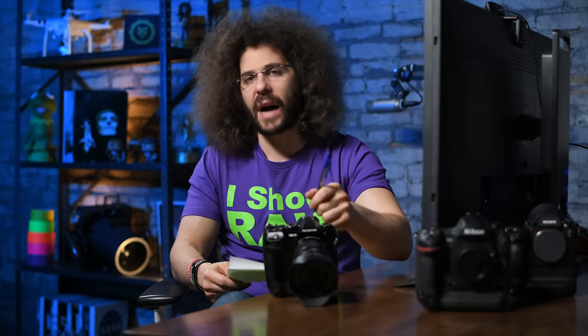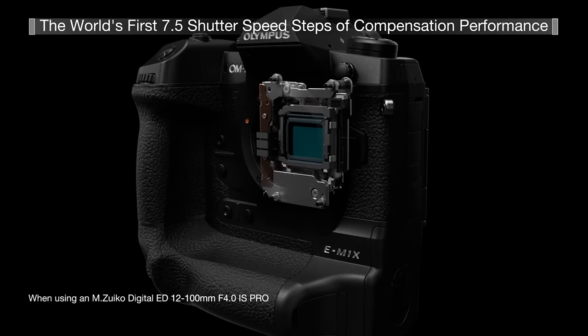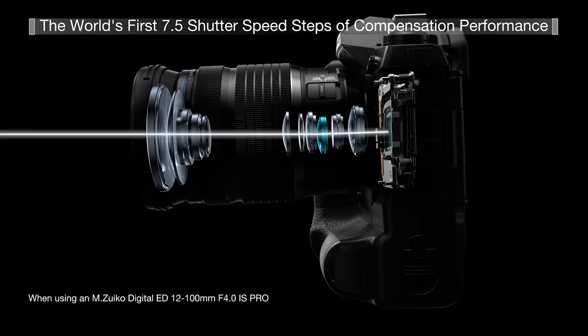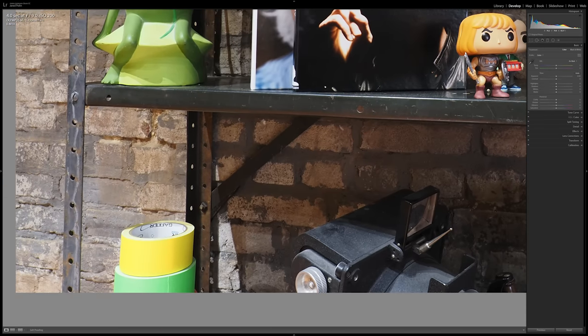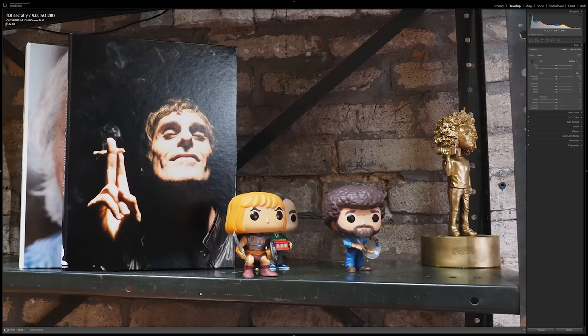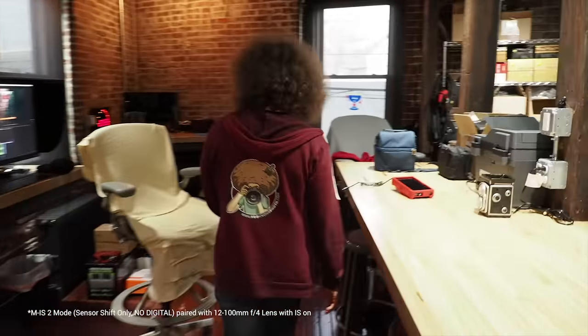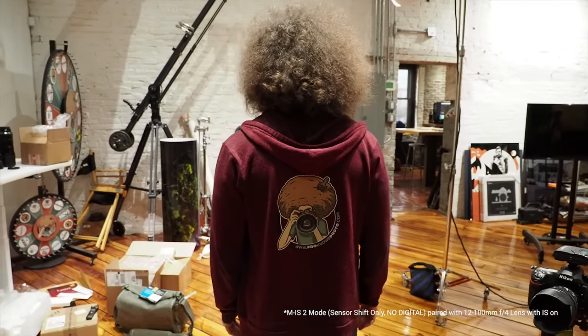Now for something extremely positive: the five-axis image stabilization gives you seven and a half stops of IS hand-held when paired with certain lenses like this 12-100mm. You can hand-hold a shot for four seconds, ten seconds, even twenty seconds and still get a sharp image of a stationary subject. When you shoot video the stability is incredible — almost like using a gimbal. I haven't seen stability like this in any camera. With a regular lens you'll get seven stops, not seven and a half. One thing to note: the stabilization may be slightly wobbly or warpy at times.